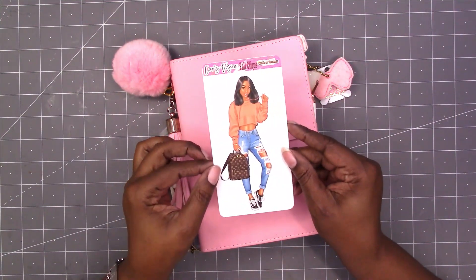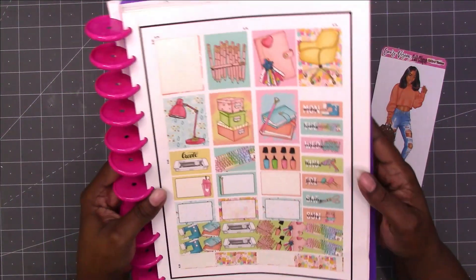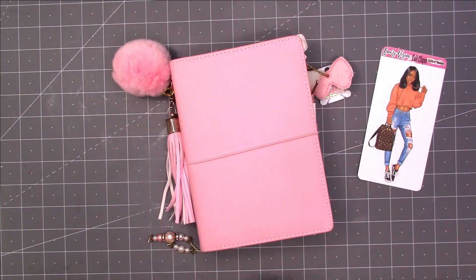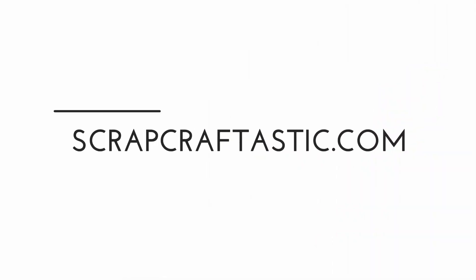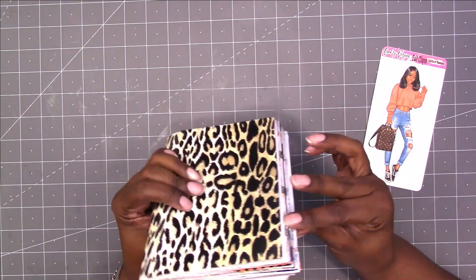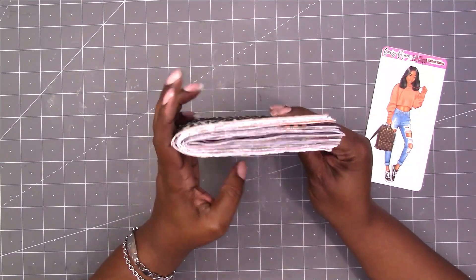Hi, this is Rochelle with Scrapcraftastic and we have finally made it. This is the official last Dollar Tree planner spread for 2021. Once this spread is complete, that is it for this Dollar Tree planner.